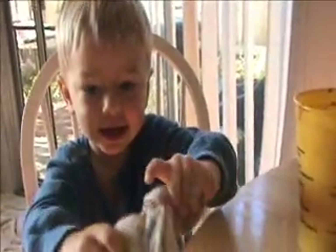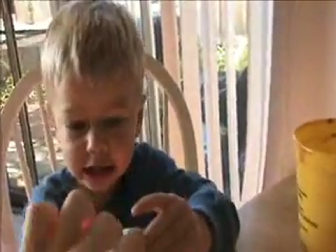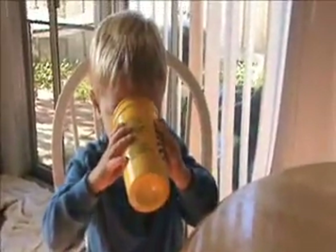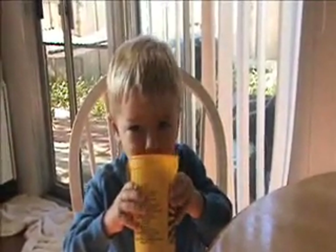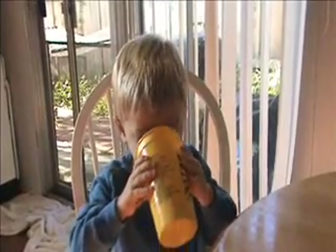Dirty. Are you going to drink out of your cup? Dirty. It is dirty. No bubbles. Just drink it.